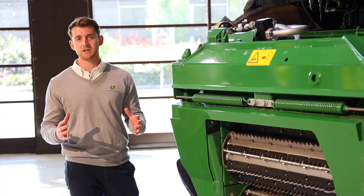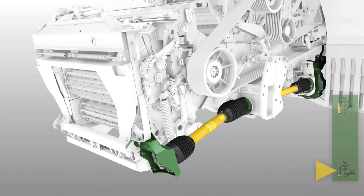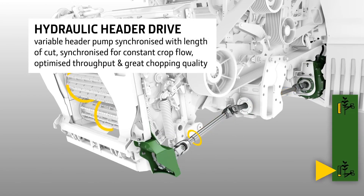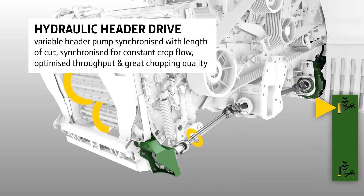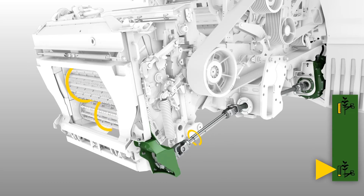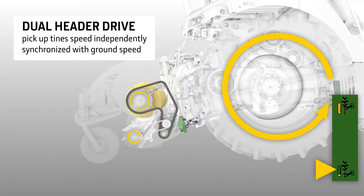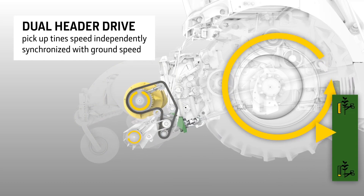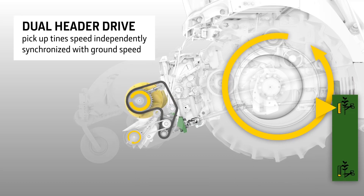It is with all of these features that we can offer you chop lengths between 3 and 52 millimetres. With the 9000 series, we offer our hydraulically driven variable header drive, synchronising our auger speed to length of chop, delivering you a superior chop quality. In addition to this, we can offer you the option of our dual header drive. This works by matching our forward speed to our pickup tine speed on our grass pickup, completely independent from our auger. The benefit to you, our customers, is that no crop gets left behind, whether in a heavy first cut or a lighter third or fourth cut.